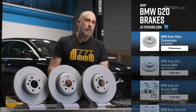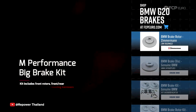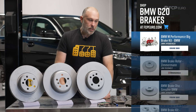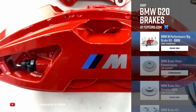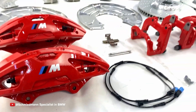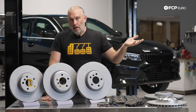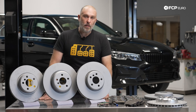Just to add an extra layer, we have the M Performance brake package, which is very similar to the motorsport engineering package in terms of the specifics. The only thing that changes are the surface features on the rotor — it's going to be dimpled and slotted. That's 374 by 36 in the front, 345 by 24 in the rear, and the calipers are only going to be red. Four-piston fixed front, one-piston floating rear — and that generally covers all the rotor sizes available on these cars.